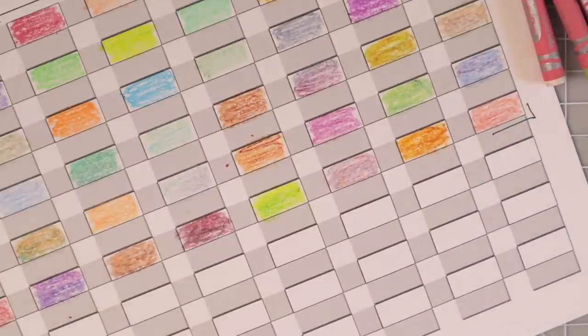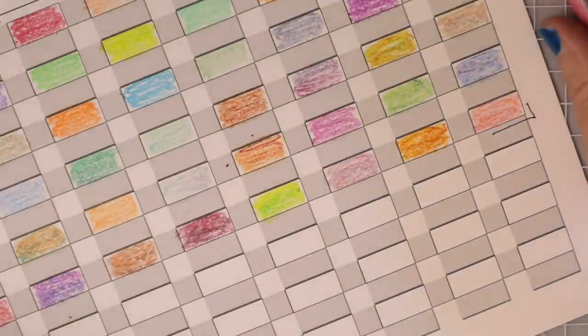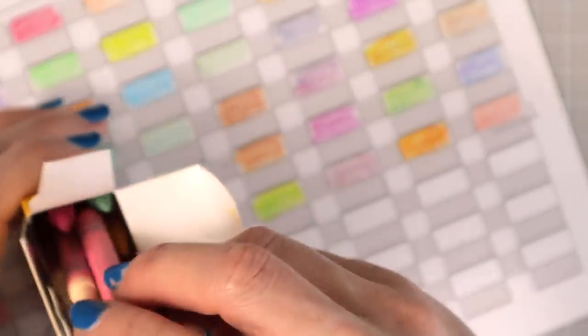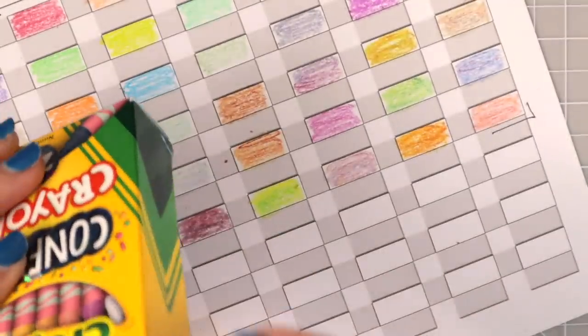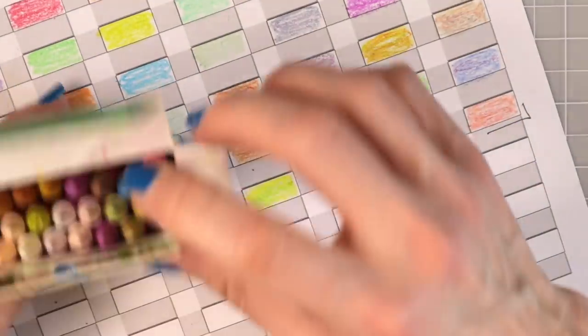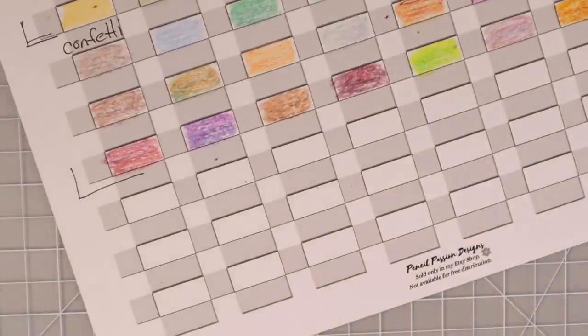I really want to use these crayons to color something. Sometimes I just like to sit down and color with crayons because it brings you back to your childhood — they're relaxing and bring happiness. You don't have to focus on blending. Of course, you can do that with colored pencils too, or sit down and color a mandala. It's a lot of fun to color with crayons sometimes.